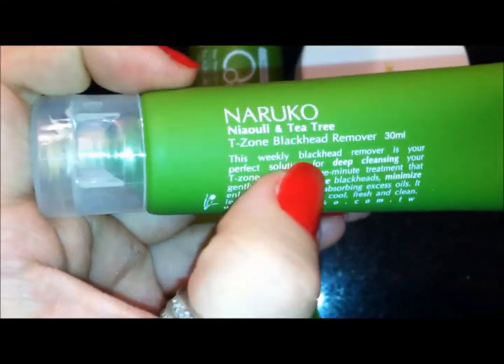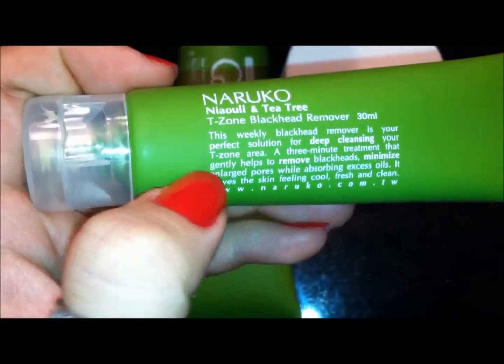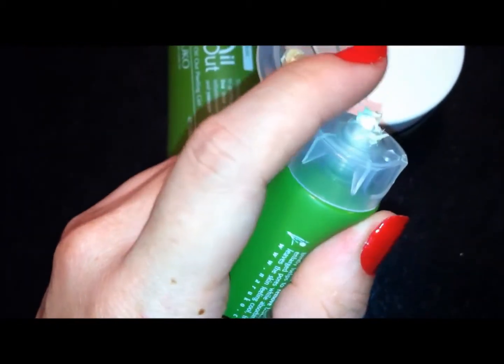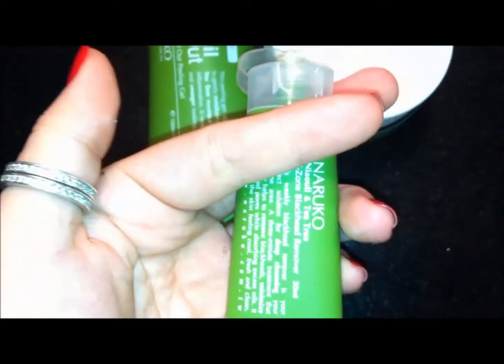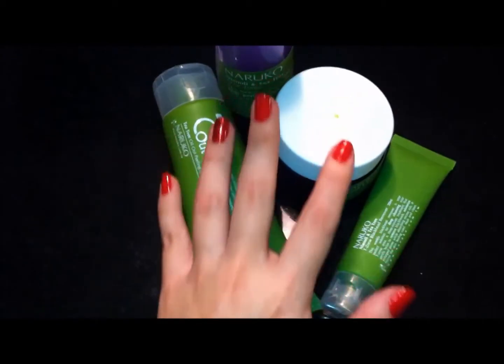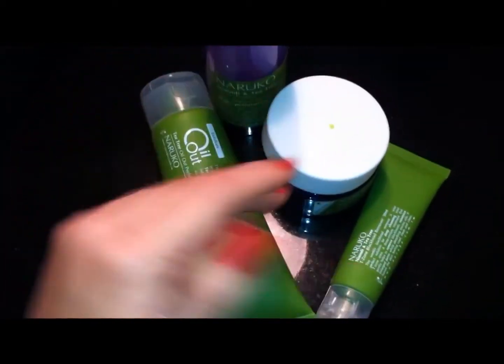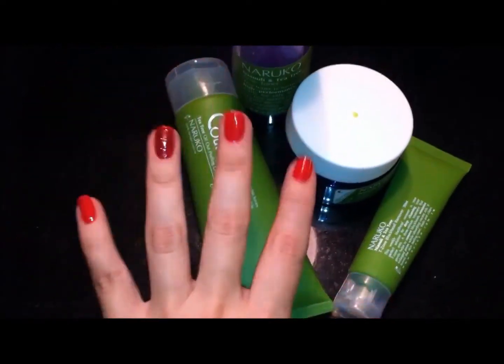I also have from the tea tree oil outline — this is the old name — the T-Zone Blackhead Remover. It's a three-minute treatment, so it's actually more like a mask with a clay-based formula. You leave it on your skin for a couple of minutes, let it do its magic, and then wash it off. What I do is every Thursday I do a tea tree oil out night, because I feel like things have built up over the week, and I use all of these products Thursday night.